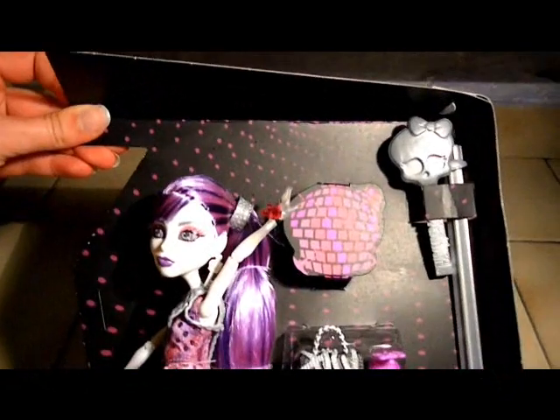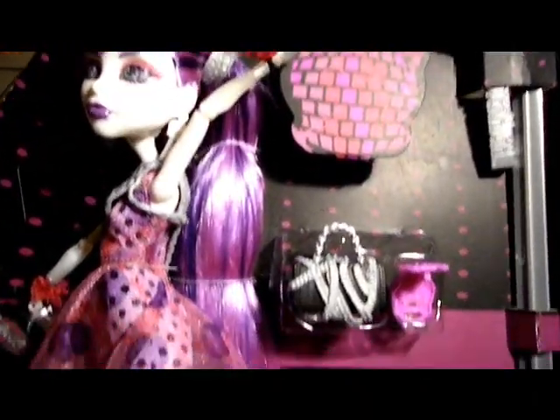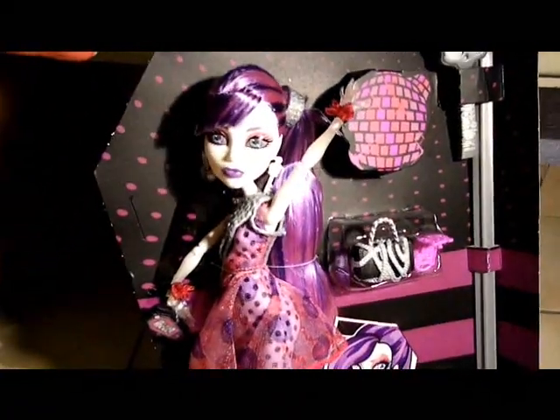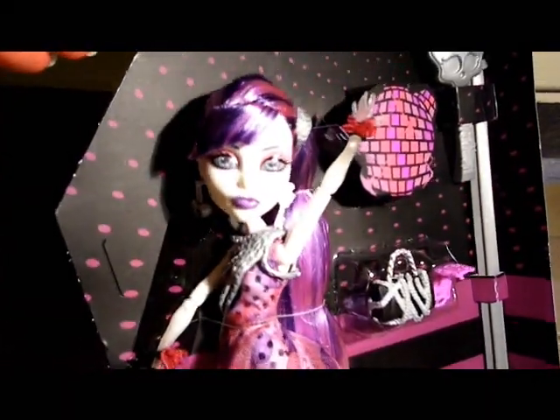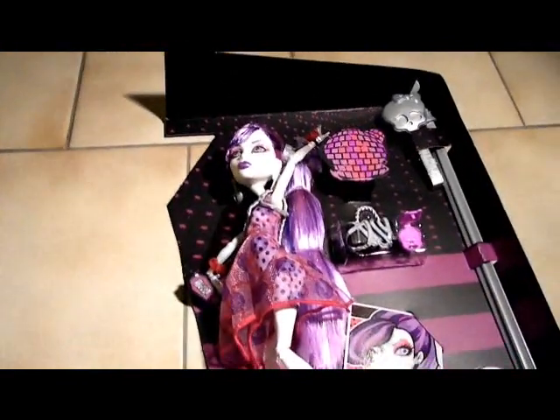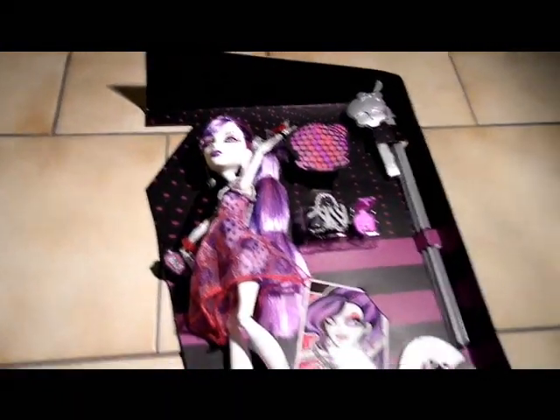I'm just gonna show her again for you guys. I hope the lighting is good enough. Alright, thank you for watching, and see you next time.